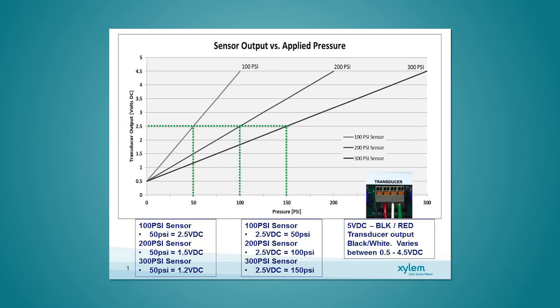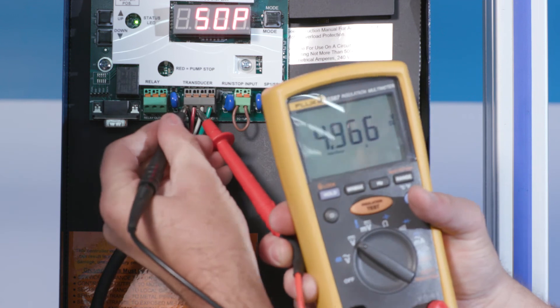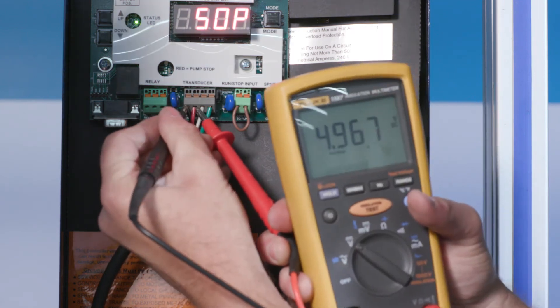If there is a vacuum on the transducer of 17 inches mercury or more, this will cause a transducer fault. Eliminate the vacuum prior to replacing the old transducer. Finally, with your multimeter, check the power from the user interface board. The power between the black and red terminals should be between 4.5 to 5 volts DC. If the reading is outside of this range, the user interface board may need replacing.